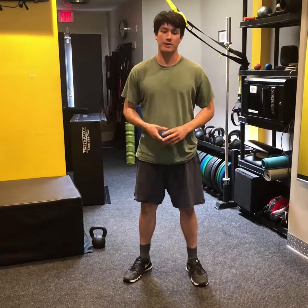The second muscle I'm going to talk about smashing is one that's very much overlooked: your diaphragm.